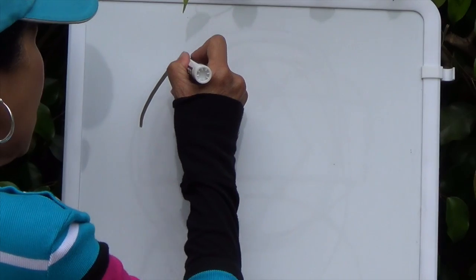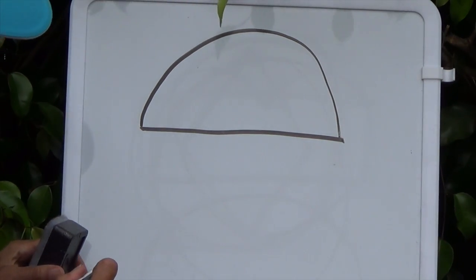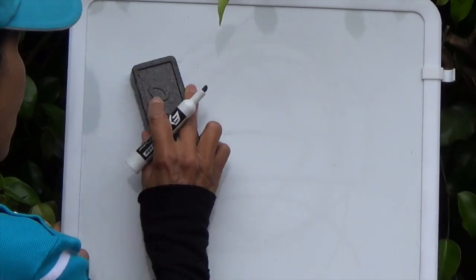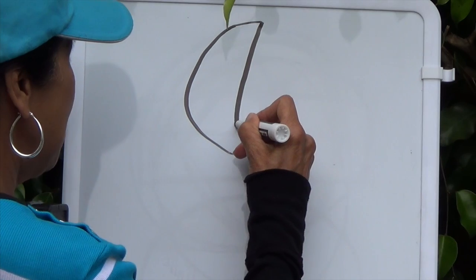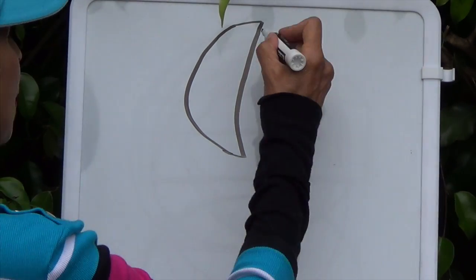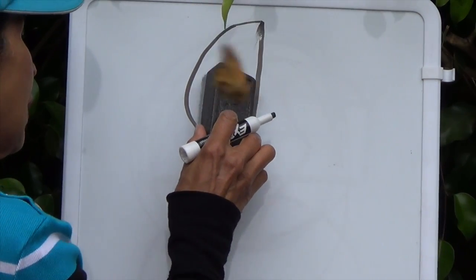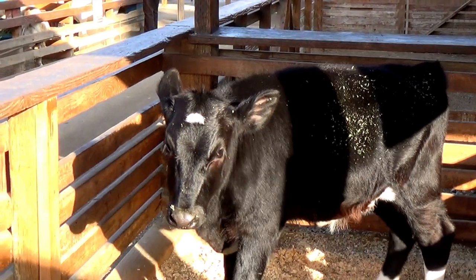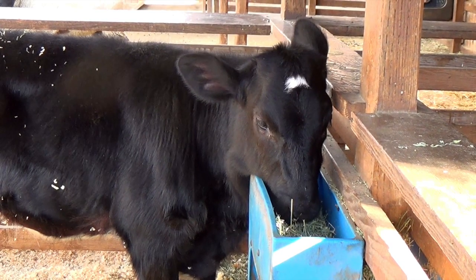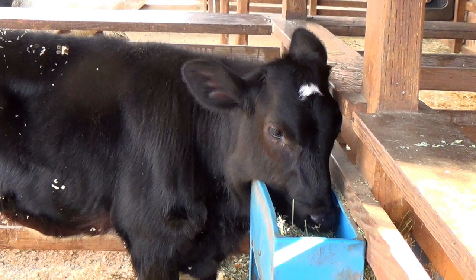Now, boys and girls, I'm going to show you how to draw a semicircle. A semicircle is half a circle. Now I'm going to draw a shape that looks like a crescent moon. And now I'm going to make this crescent moon into a semicircle. A semicircle has a straight line down — it's not curved in like on the crescent moon. Boys and girls, do you see the semicircle on the baby calf's forehead? This baby calf has a crescent moon shape on its forehead — see the white, how it dips in and curves in some? Like a crescent moon.